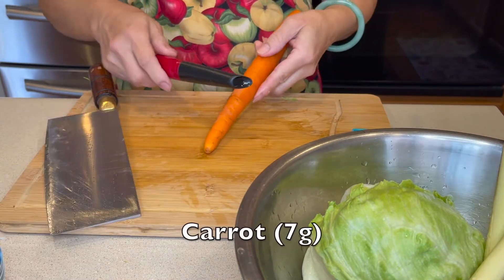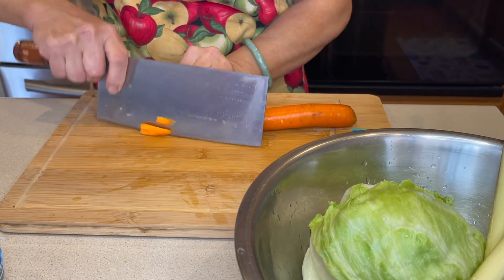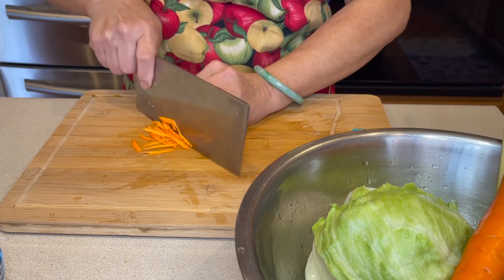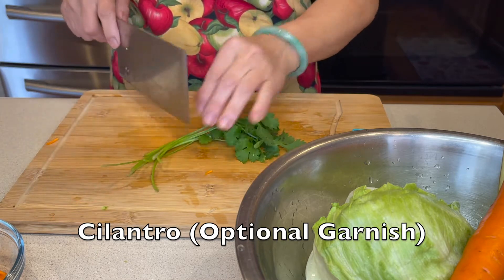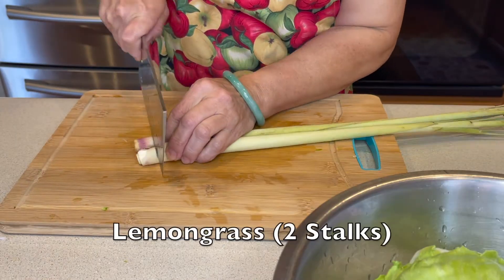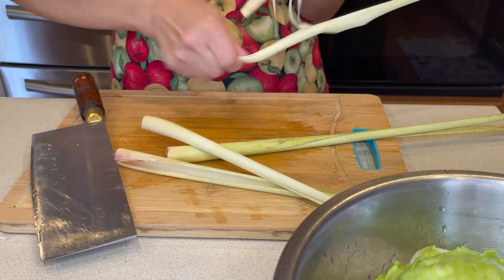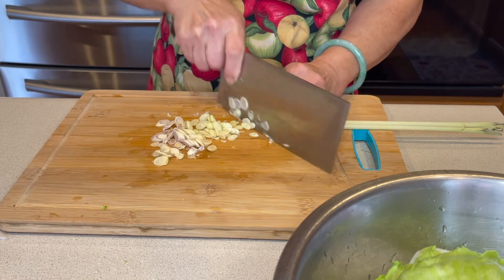Let's start by cutting the lettuce. Then peel the carrot and slice it. Julienne the carrots after. I use syrencia to garnish but this is optional. Chop off the end of the lemongrass and peel off the husk. We only use the inside because it's softer.